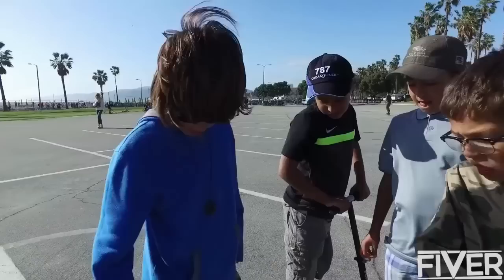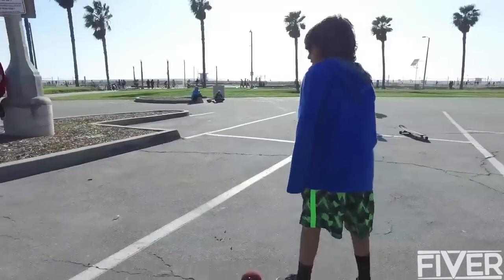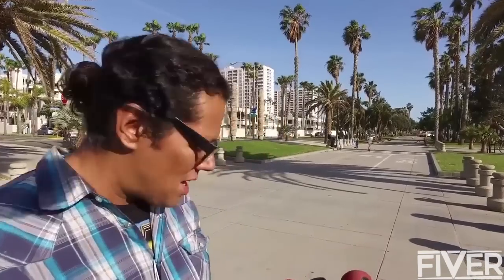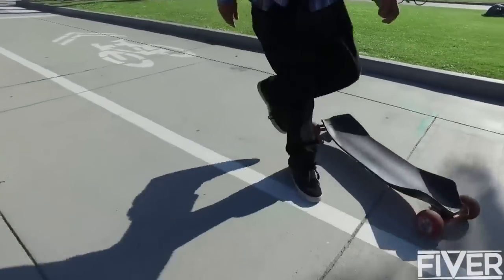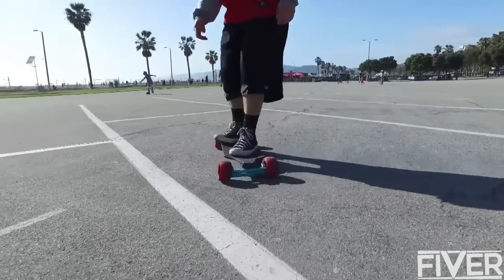Most longboards don't really turn as much as this, and I like it because when it turns it's really smooth. It's something different, and I had a blast just cruising up and down here. I can actually think of a few friends who would be interested in something like that — that's more their style.